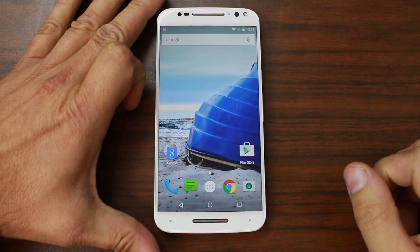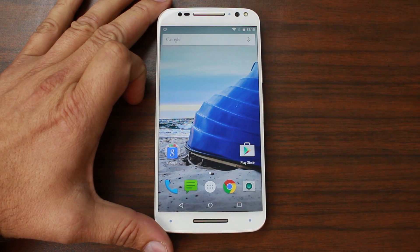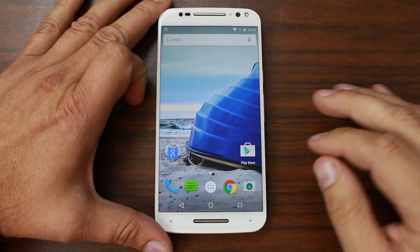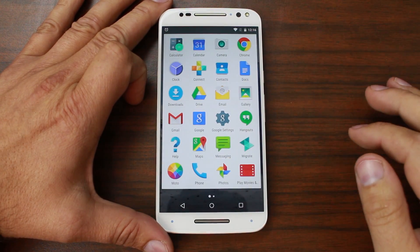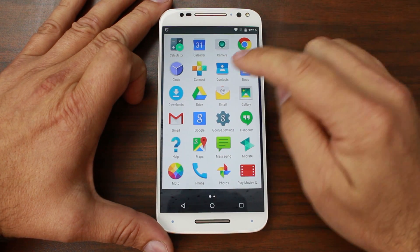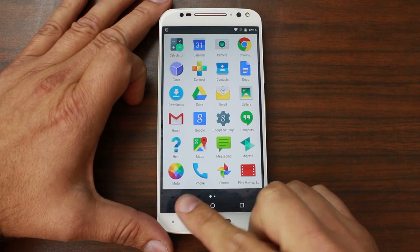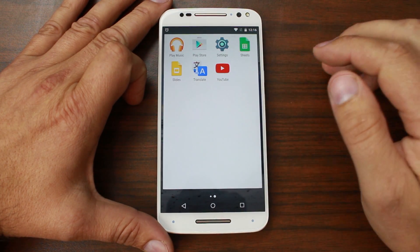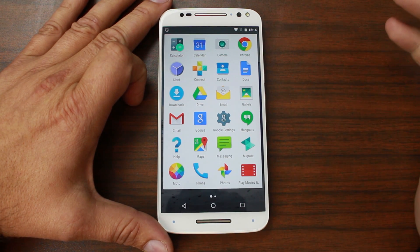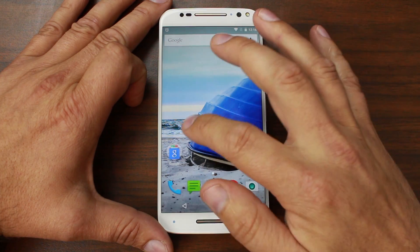Now that the Moto X Pure Edition has fully booted up, let's take a quick look at the software. It's basically stock Android — that's why it has the Pure Edition name. In the app drawer there are a couple of non-stock applications: the Motorola Connect application, the Motorola Migrate application, and the Moto application. Otherwise the rest is all basic stock Android, which is great. It's like having a Nexus, and that's why I compared it to the Nexus 6.